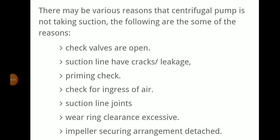To summarize: check suction line cracks or leakage, check priming, check for ingress of air at suction line joints, wear ring clearance, and whether the impeller securing arrangement is detached.